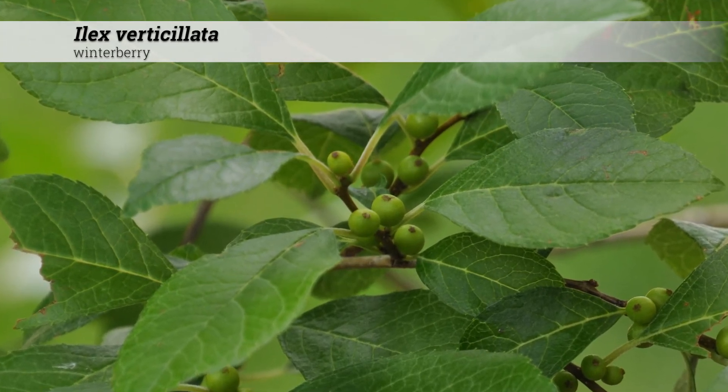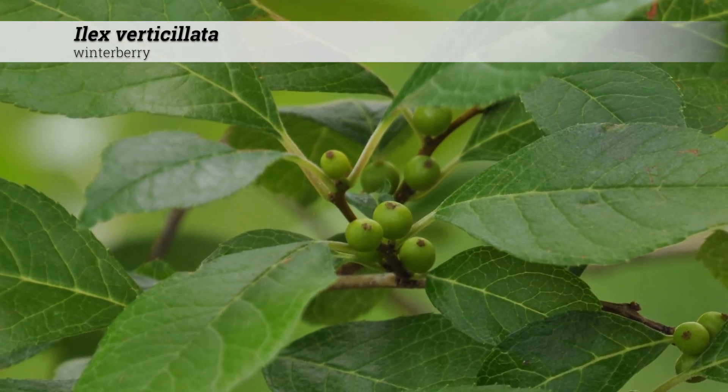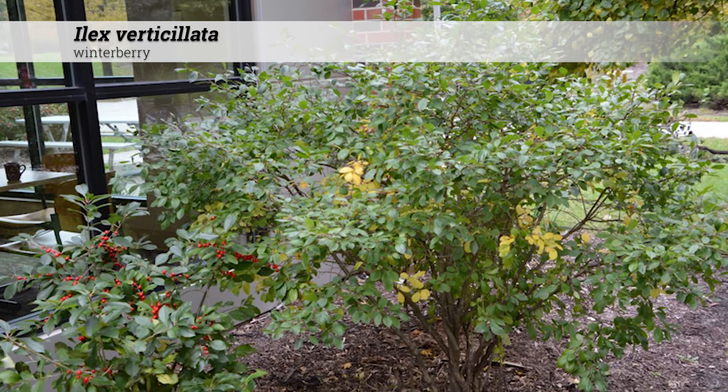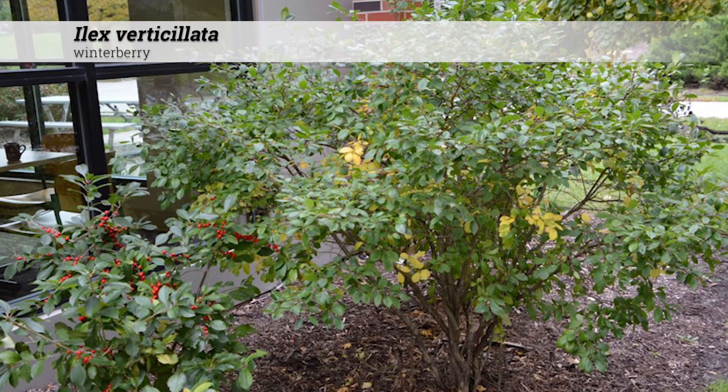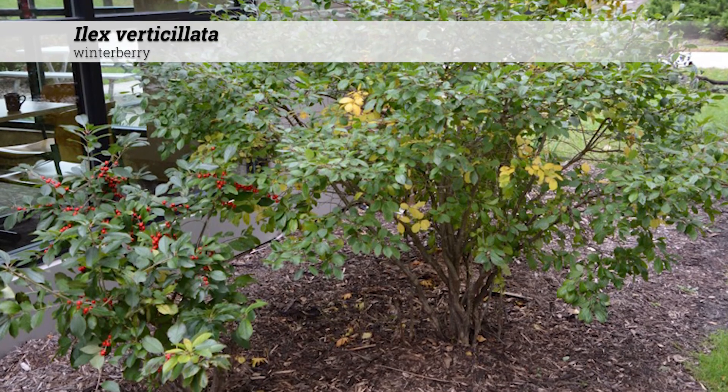They are native in Iowa, Central and Eastern USA, and into Canada. Note: this requires both male and female plants to be present for fruit set, usually at a ratio of one male to every eight or so female plants.